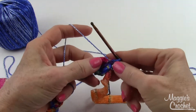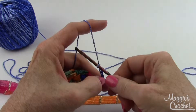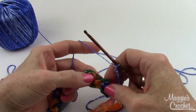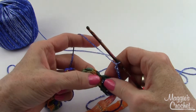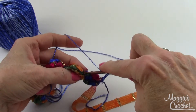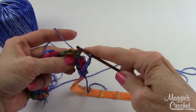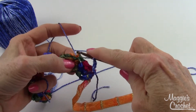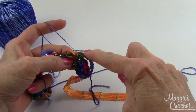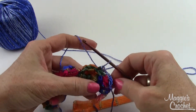Chain six loosely, then slip stitch between the bobbles. To do the slip stitch, go into the space between the next two bobbles, insert the hook, pick up a couple of strands, yarn over and draw that loop up, then draw it through the loop on the hook to complete the slip stitch.